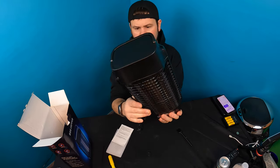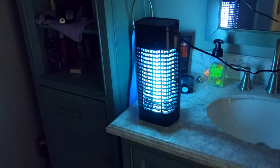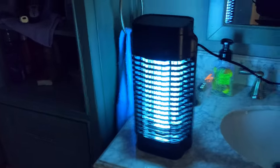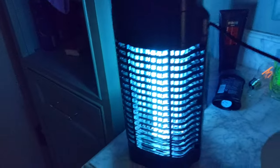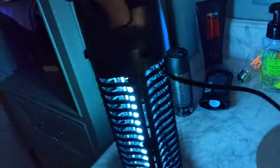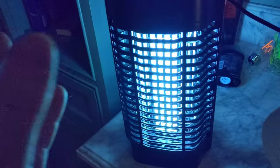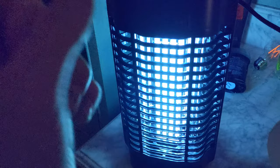Let's go ahead and turn it on and show you guys what it looks like — it turned on. This is what it looks like. Currently the weather is still too cold at nighttime to show you guys in action, but all bug zappers work the same. This is 360 degrees zapping — a bug goes inside because they're attracted by the light, and once they go inside the electric current zaps them.